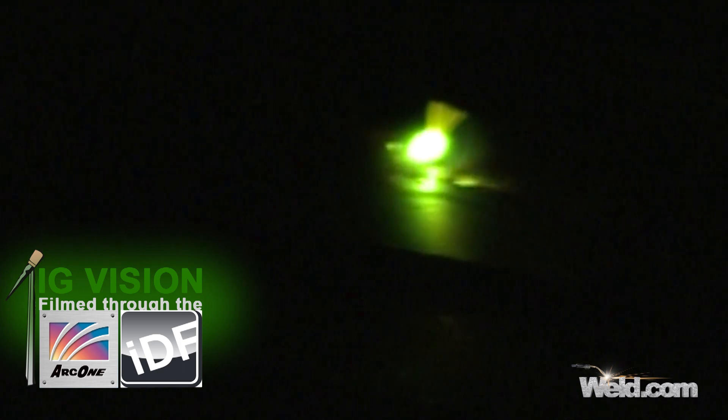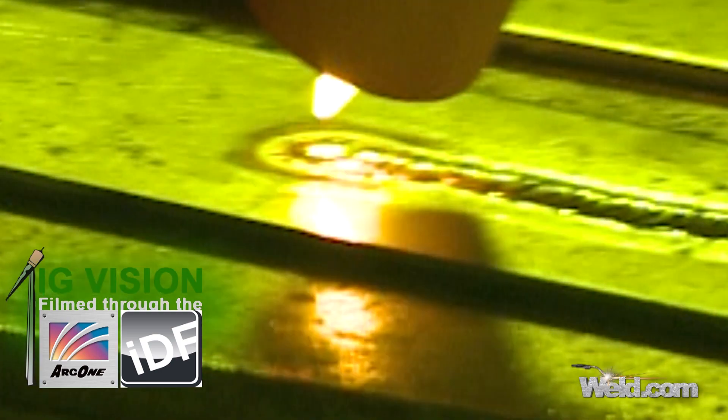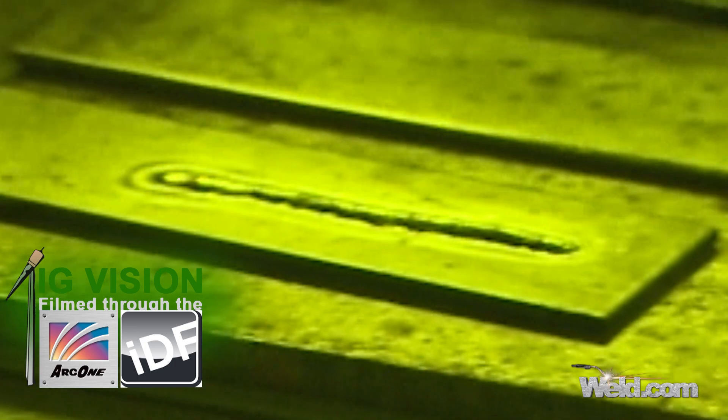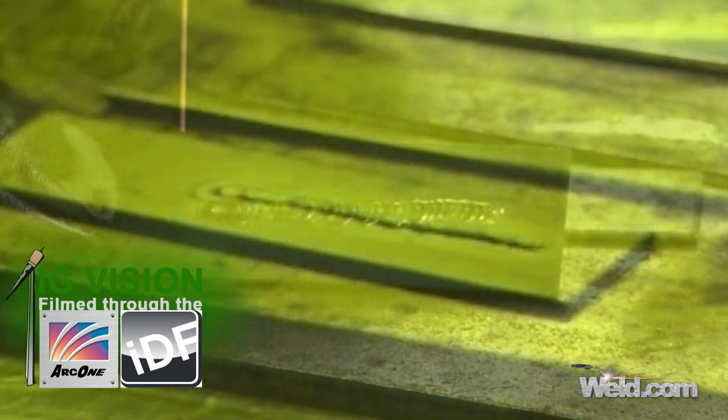I'm going to terminate the weld here shortly by hitting my 4T button again, and you'll see how it terminates very nicely. It's down-sloping and takes several seconds. And we're done. If you look at this, it's got a nice puddle to it — just well-controlled.